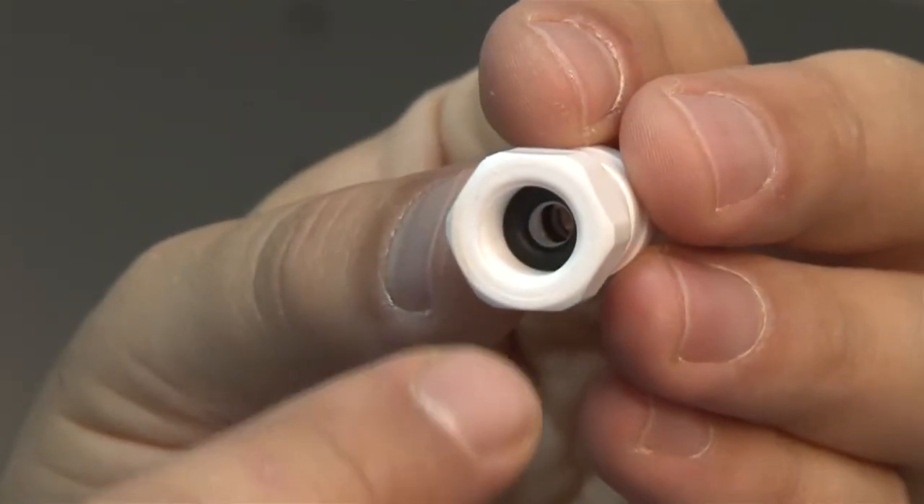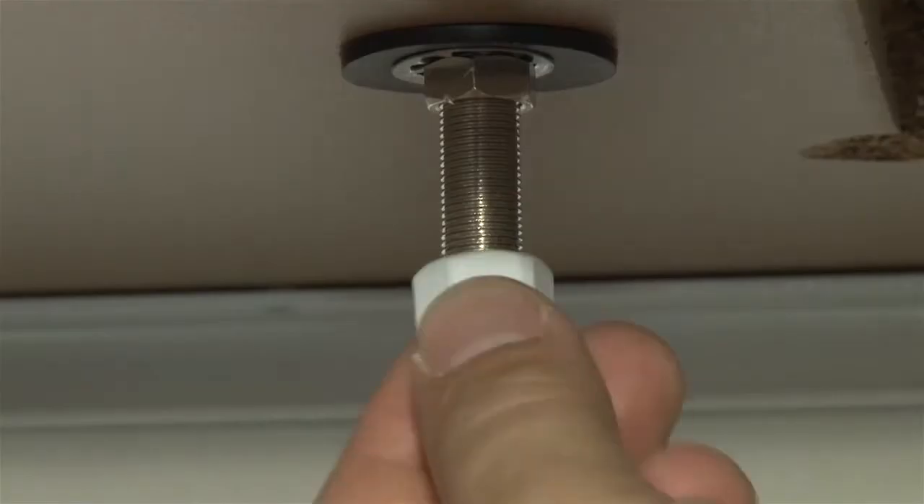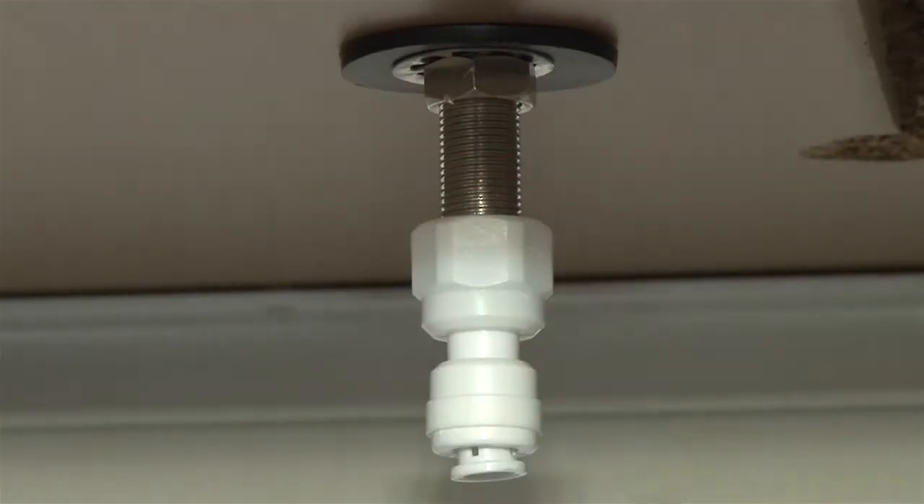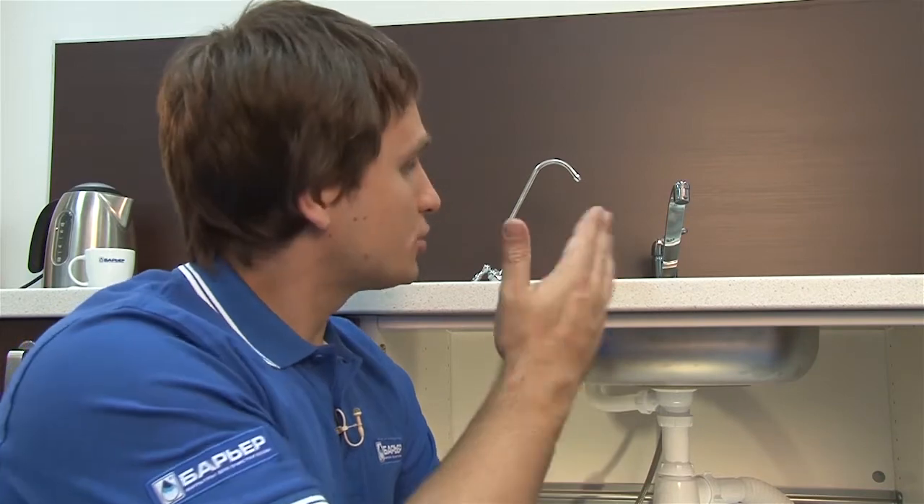Now it's time for the fitting. Make sure there's a rubber washer inside. We are now done with stage one. It should look like this.